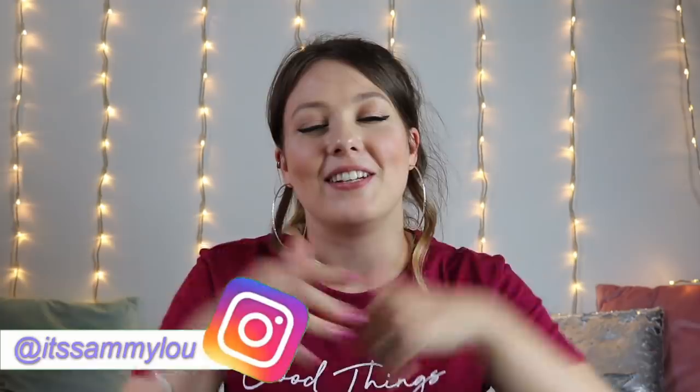We are going to be unboxing this, looking inside, and seeing if it's worth the money. If you enjoy this video, please don't forget to smash the thumbs up button, subscribe down below, and go follow me on Instagram at ItsSamiLoo. I'll leave the link in the description box as well. Without further ado, let's dive straight into this video.